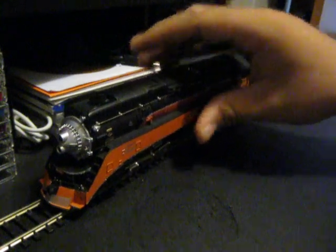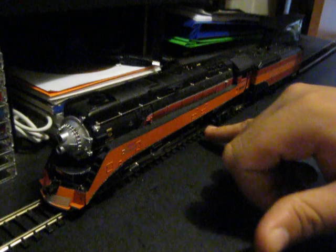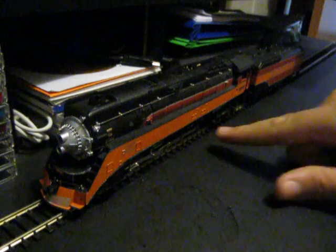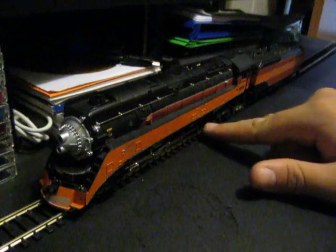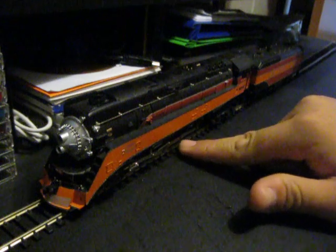On the bottom, there's no traction tires. This thing is extremely heavy, to the point where what's the point of putting traction tires on the wheels? So Bachmann did not put traction tires on these Plus models — they just kept the metal wheel. On the older models, the geared tube was back here. On this model, it's on the second to last.